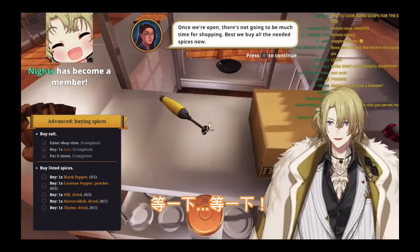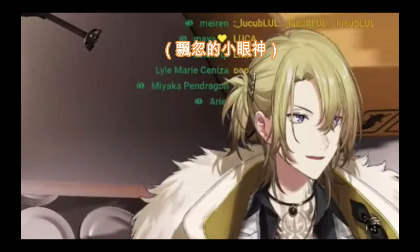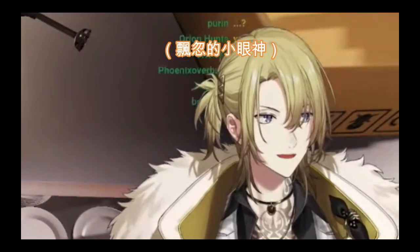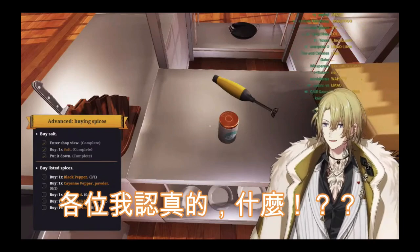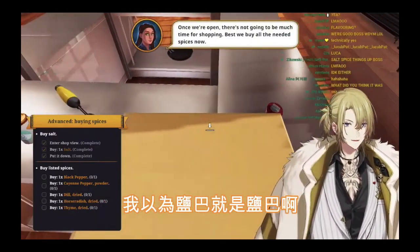Wait, wait! The salt is a spice? Guys, seriously, what? What do I think it was? Salt! That's what I thought it was. I thought it was salt.